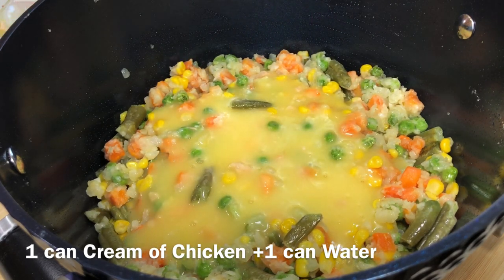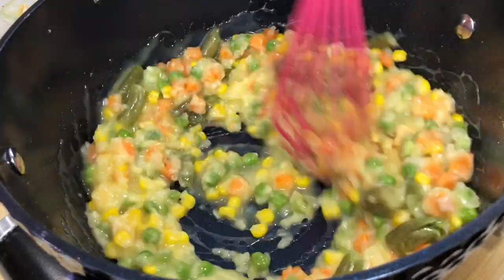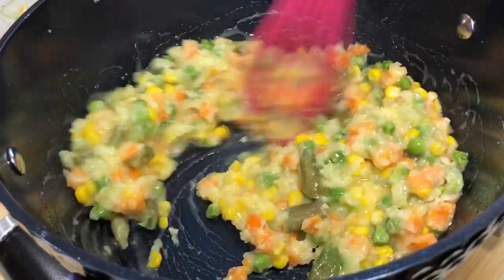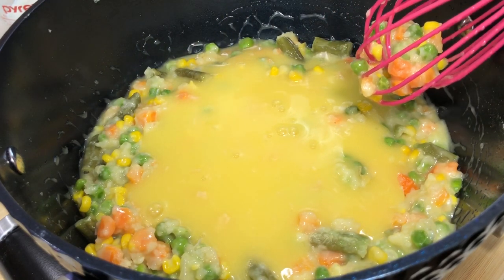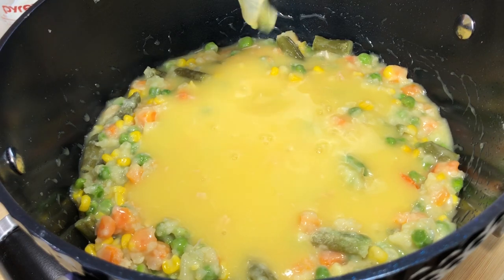Next we're going to add in one can of cream of chicken soup mixed with one can of water. Add just a little bit in at first to mix in that flour, because you don't want a bunch of lumps. Go ahead and add just a little bit, mix it, and then add the rest and completely mix that flour in.